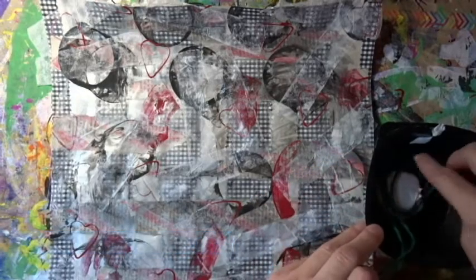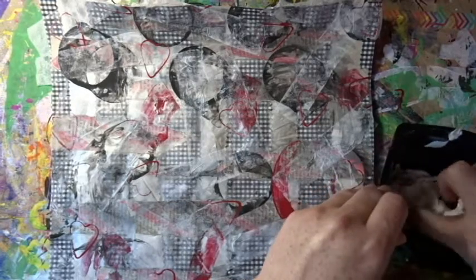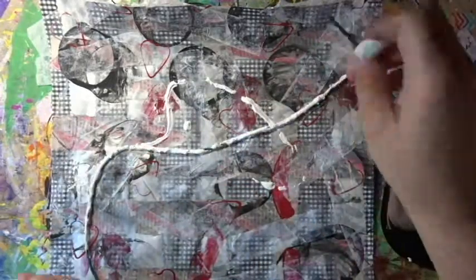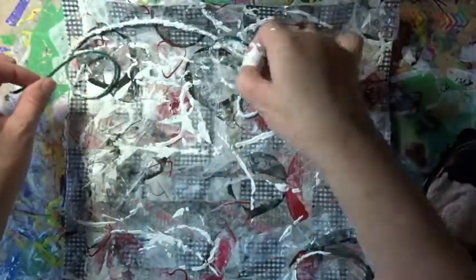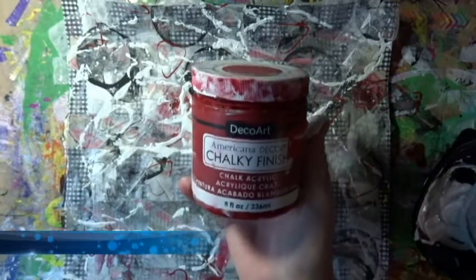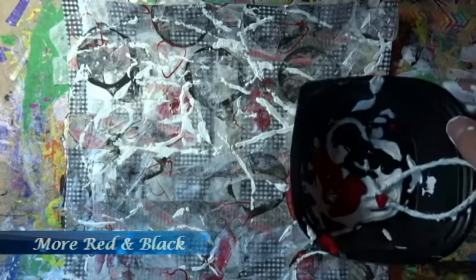This is one of my favorite techniques — it's using a string. I just dip it in the paint and let it land where it will land and leave marks where it will leave marks. Sometimes I'll press it down with my fingers to make the marks a little more obvious. It gets very messy, but I like the complete randomness of it. After I did it a few times with white, I added some black and red and did it a few more times.